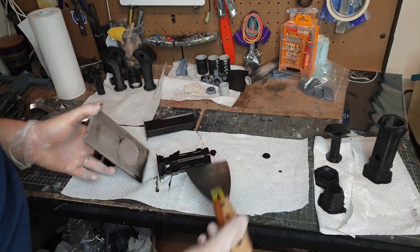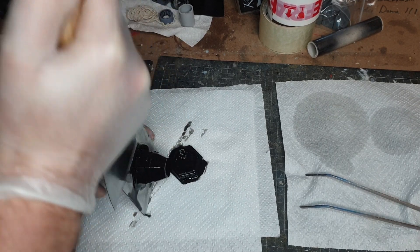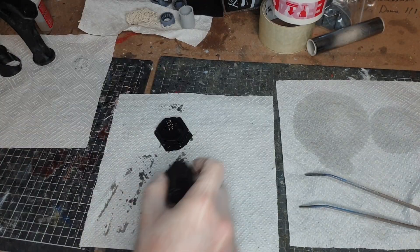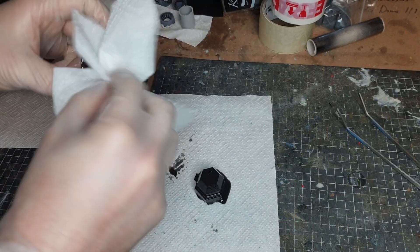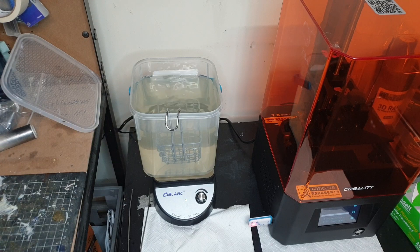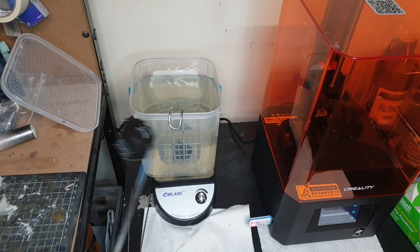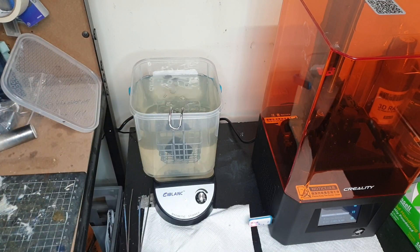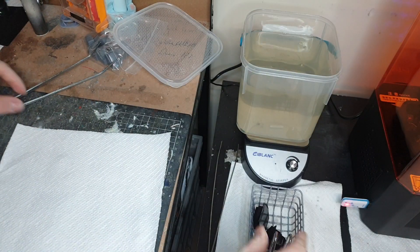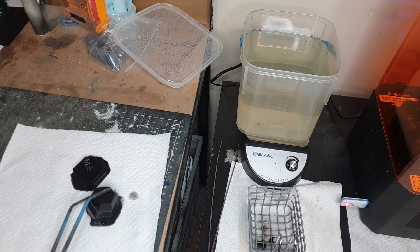To remove prints, you use a scalpel to wedge in and remove the print from the print bed — be really careful not to damage the print bed or the prints themselves. After that, put them in isopropyl alcohol to clean off any excess resin, leave them in there for about 20 minutes, then clean off all the IPA in warm soapy water. Finally, do the final cure under UV light in a curing box to bring the prints to full hardness.